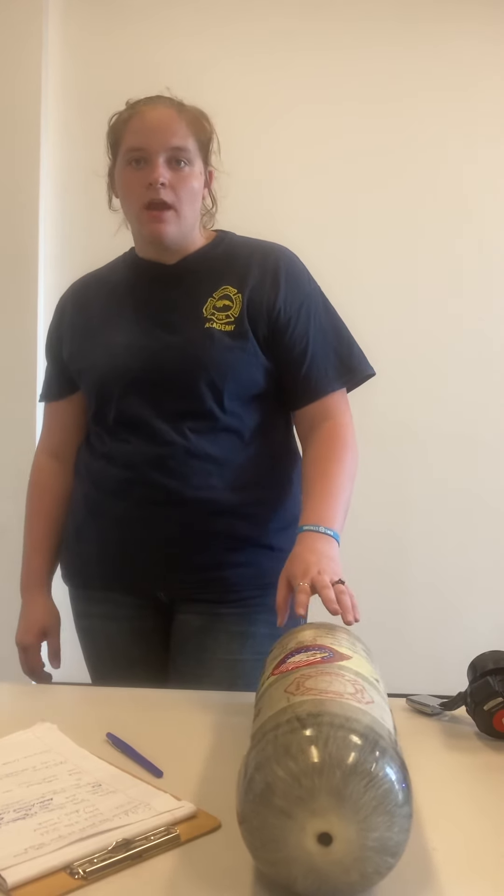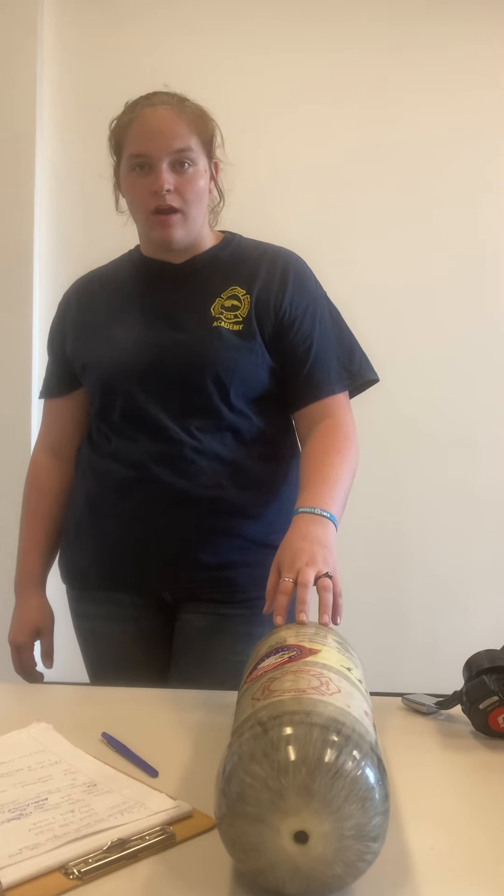A 45-minute bottle is a 4,500 PSI bottle. Each 100 PSI correlates with one minute of air for breathing.